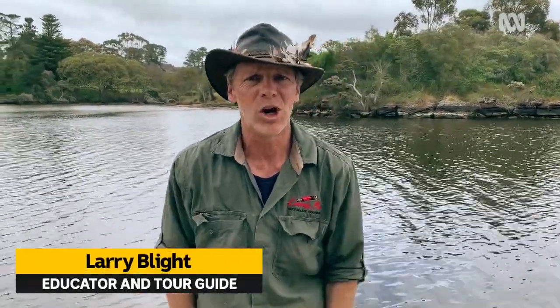Hello, my name is Larry Blight, my family of the coins. I'm from the Albany area, Menang Country, Albany. We're at the Upper Calgan side today, an ancient waterway. It's a lovely time of the year and we're going to get out and see what sorts of bush food we can find today. Come with me on a journey.